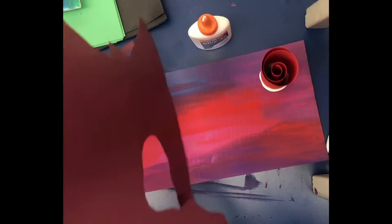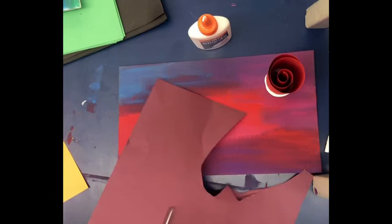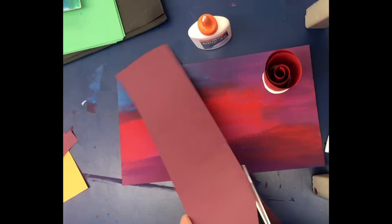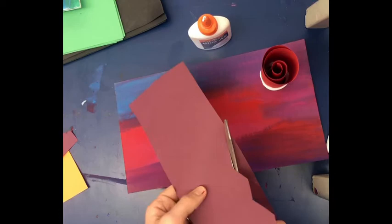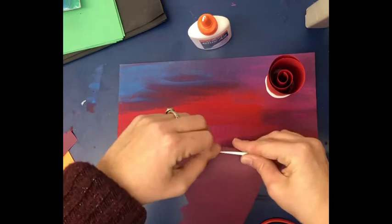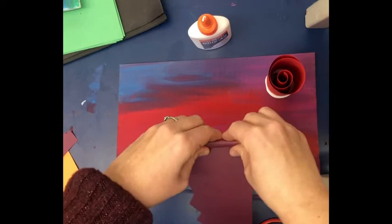Now take a different color and cut it into a strip. If you have scissors with different decorative edges, that looks really cool — you can make a pattern along the top edge. The bottom edge that you'll glue down should stay flat, but you can do a decorative edge along the top. I've got this zigzag line along the top of my strip.